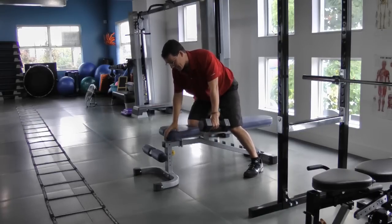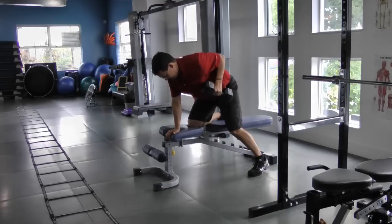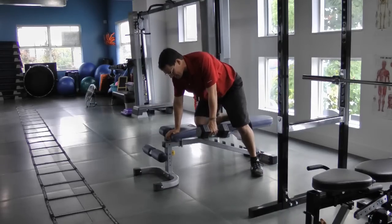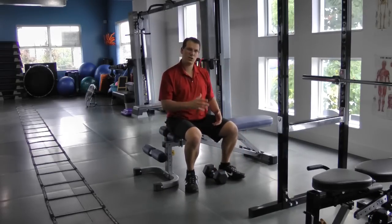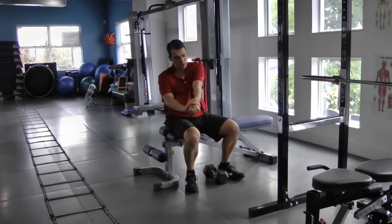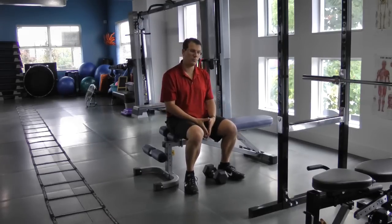That tension in the lat creates even more stability and safety in the shoulder joint. I then go through the rowing movement while maintaining an active scapula and tension in the lat, being careful when putting the weight down and picking it up that I'm not getting that pulling movement — almost like replicating pulling my arm out of my socket — which I don't want to do.